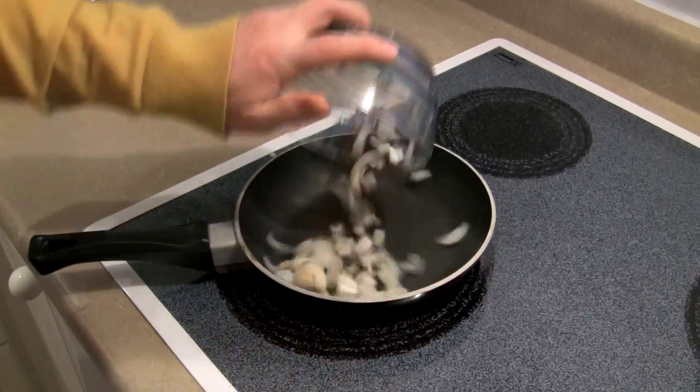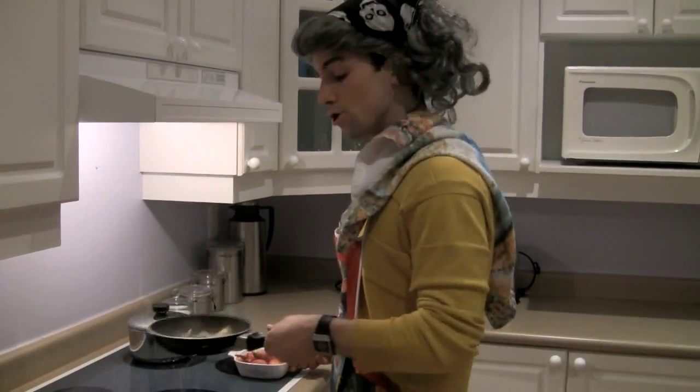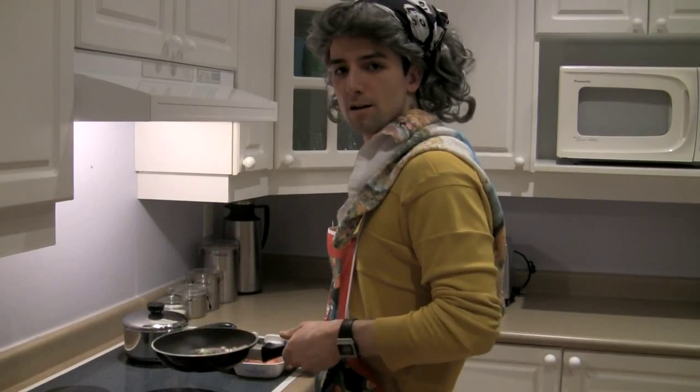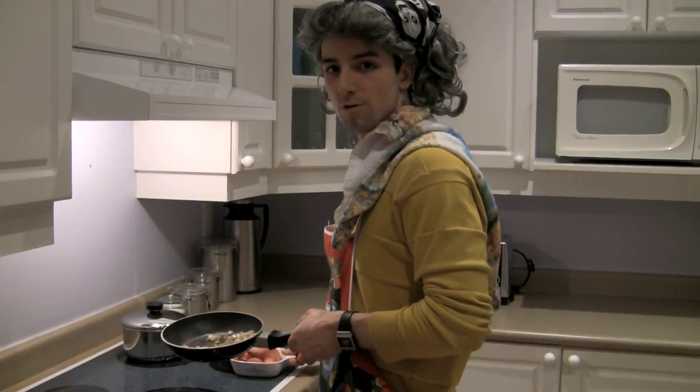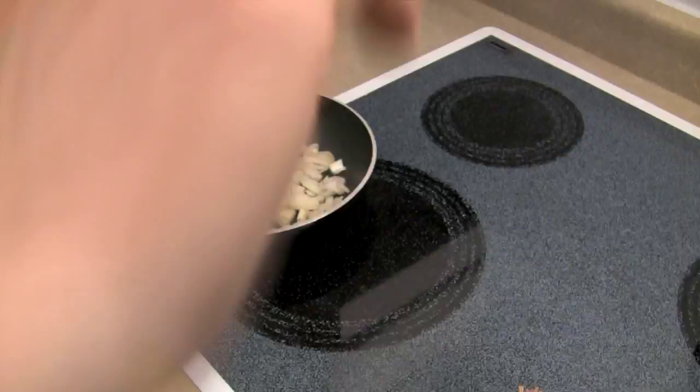Sauté them until they are golden brown. Now sauté, of course, is French for jumped — something we've all almost done off a tall building after we found out we were fired, cheated on, infertile, just plain useless. Get out of my way!